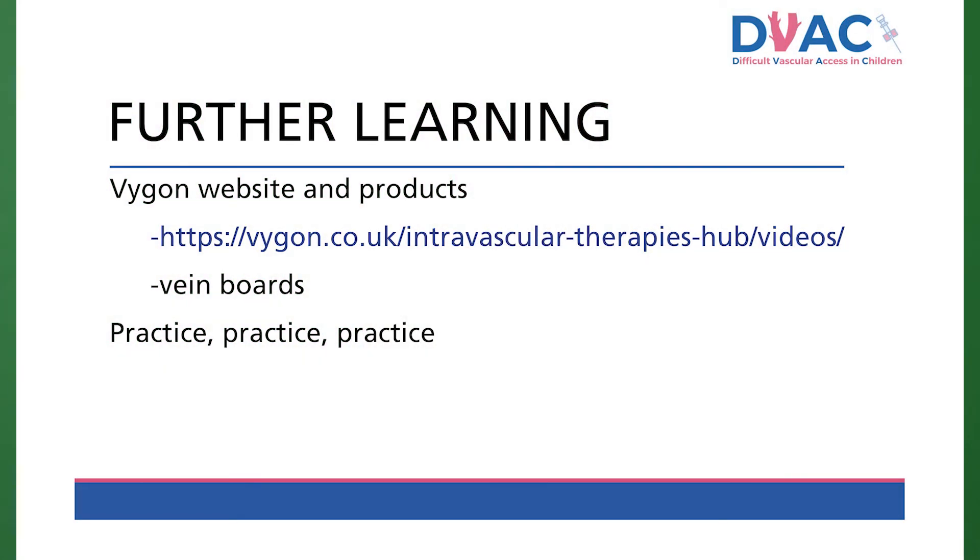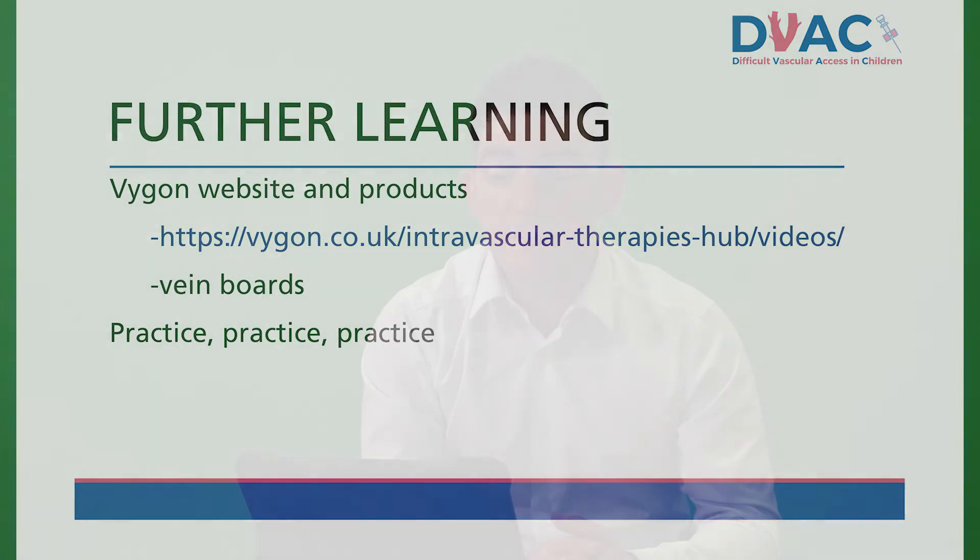I would recommend familiarising yourself with midline kits. Talk through and practise the steps. Insert some lines under supervision before attempting any by yourself. The Vigon website has a multitude of resources including documents and videos, as well as vein boards for practising the skill. There are many other companies with information and papers online for your own reading.